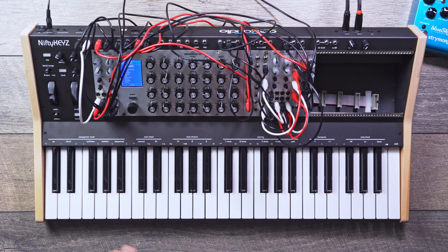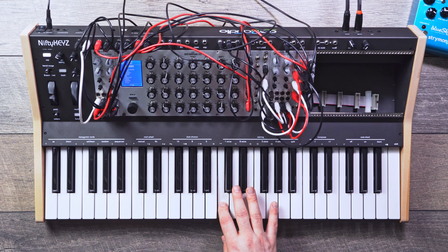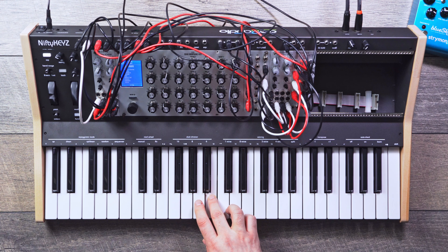Another feature I want to show you is this sequencer, because it's kind of hidden inside the arpeggiator. You press the function button and select sequencer. Now you play in your sequence — I'll do that D major seven chord again, just add an extra note to make it more obvious. Then I hit that again to leave, and now engage the arpeggiator. Works great.